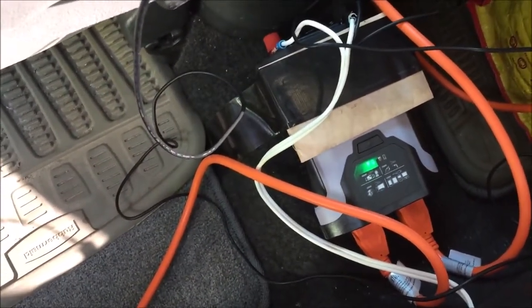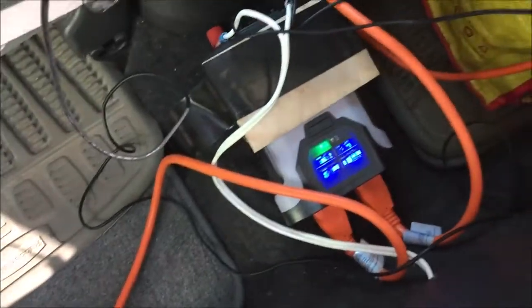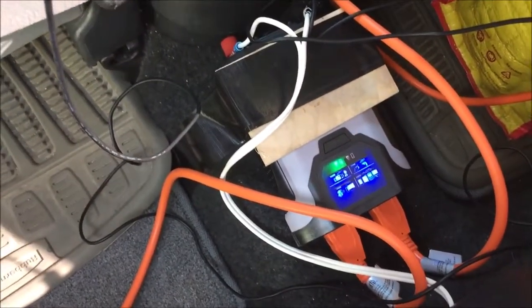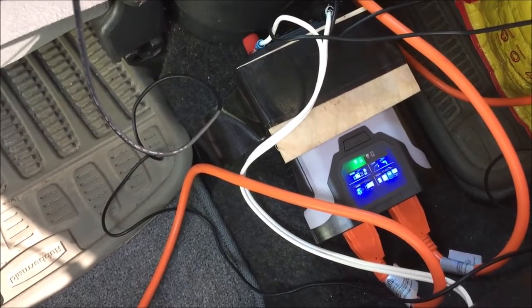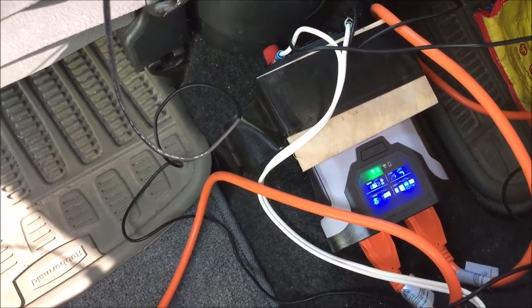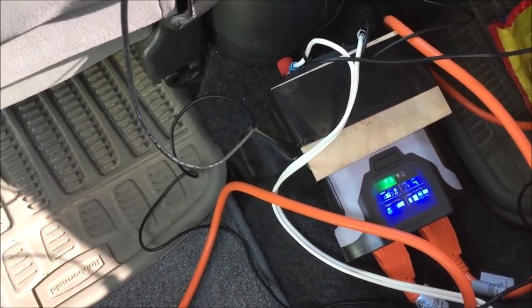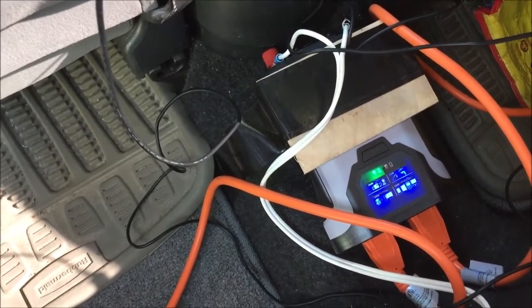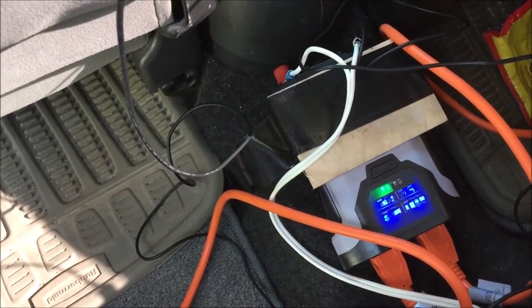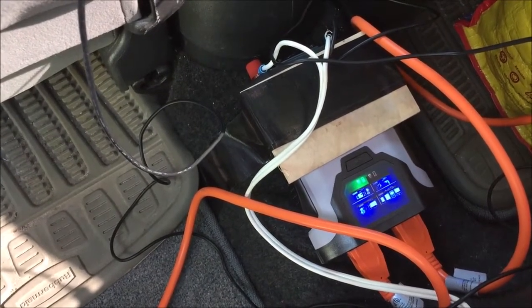Thanks for watching — hope you enjoyed the how-to video. I would have done this as a full step-by-step install, but that would take too long, so this gives you an idea of how to route things. You will need a coat hanger or some kind of stiff wire to hook your cable onto and feed it through the fender — that's pretty much a must. Some tape to tape the wire to the hanger or bend it over and loop it, to get it fed through the fender side. Thanks again for watching — catch you on the next one!